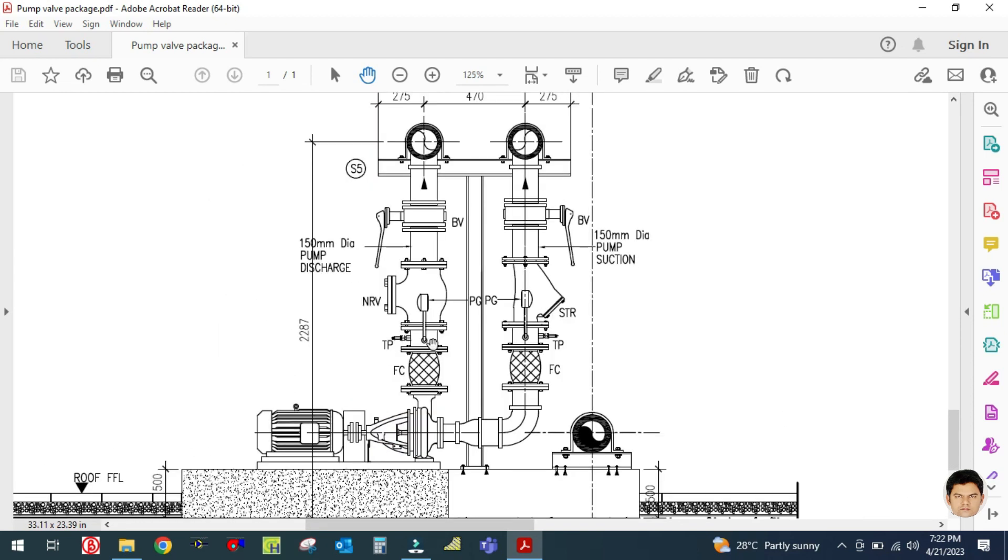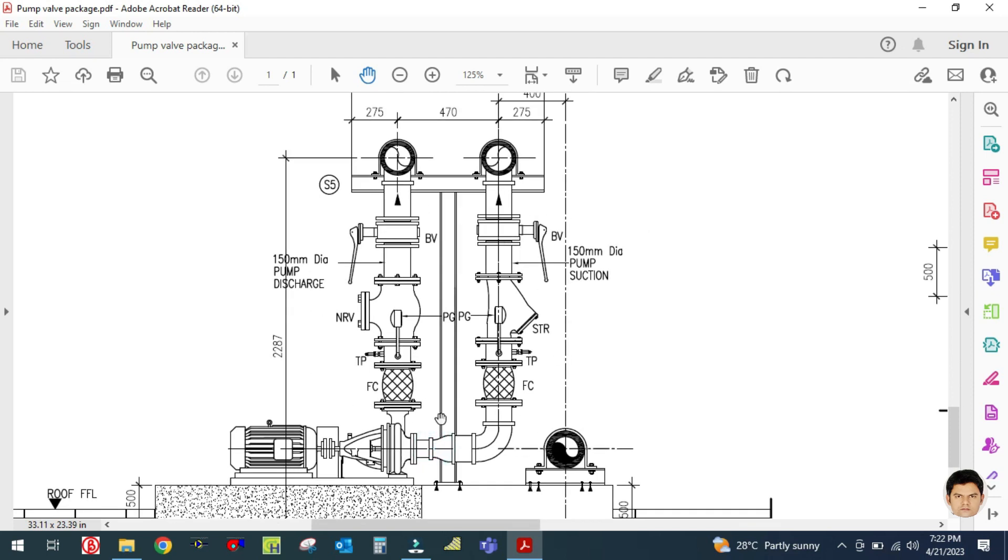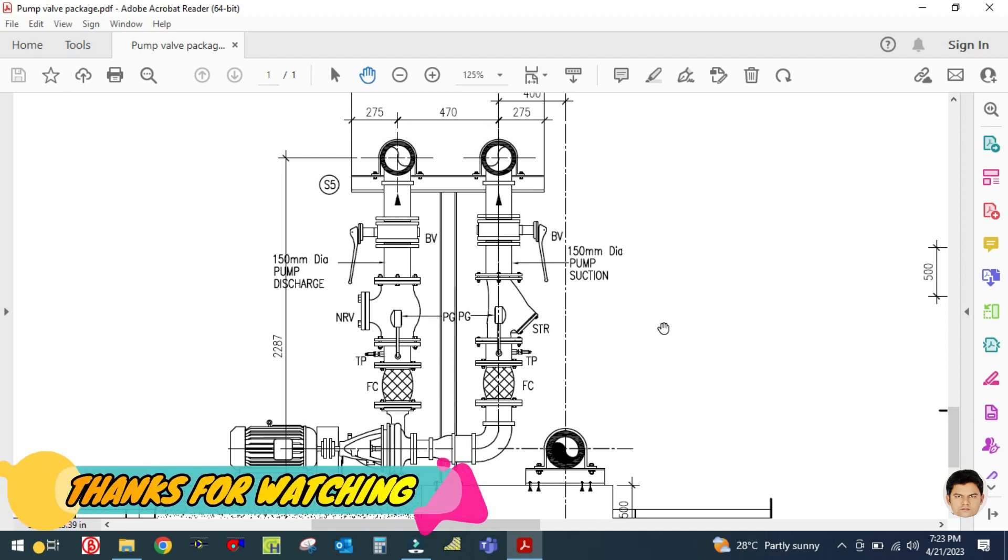In interviews, questions are generally asked like: draw the valve package for the chilled water pump, draw the valve package for the FCU, draw the valve package for the AHU, and draw the valve package for the chiller. This video will be very helpful for beginners attending interviews for HVAC systems. I hope you learned something from this video — please like, share, comment, and subscribe to my channel and hit the bell icon. Thank you for watching.